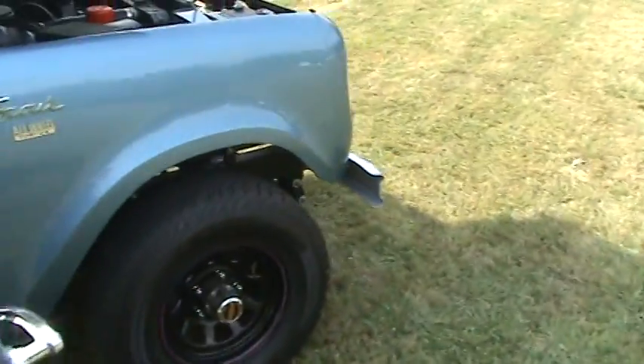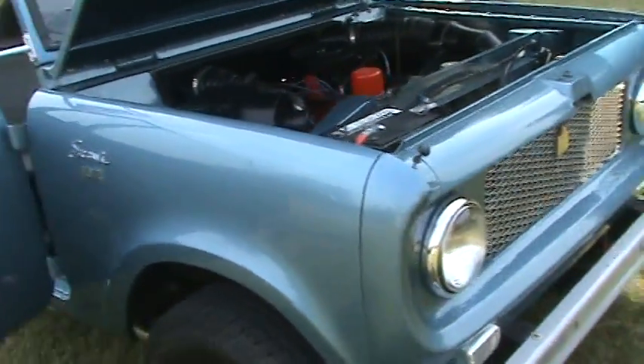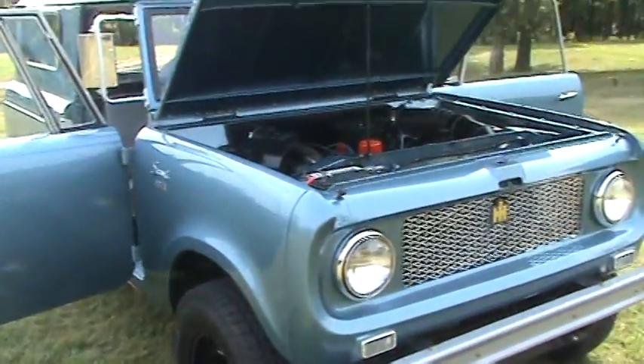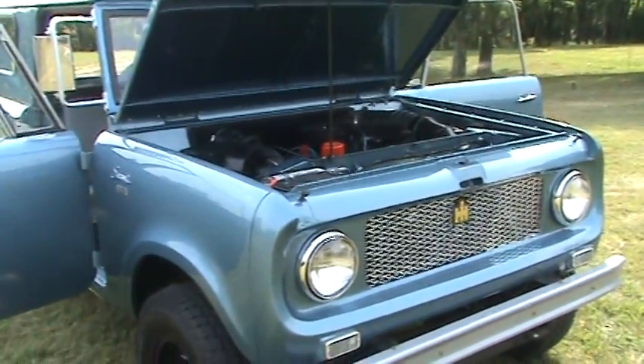We're just happy that we built this truck for him and that he allowed us to put together something nice for him. Well, we'll be seeing you later. Everybody stay tuned to Silverback Custom Works. Thanks.